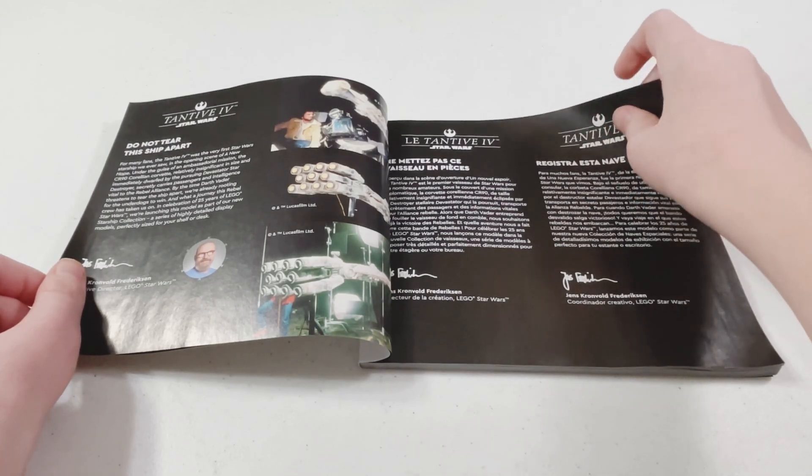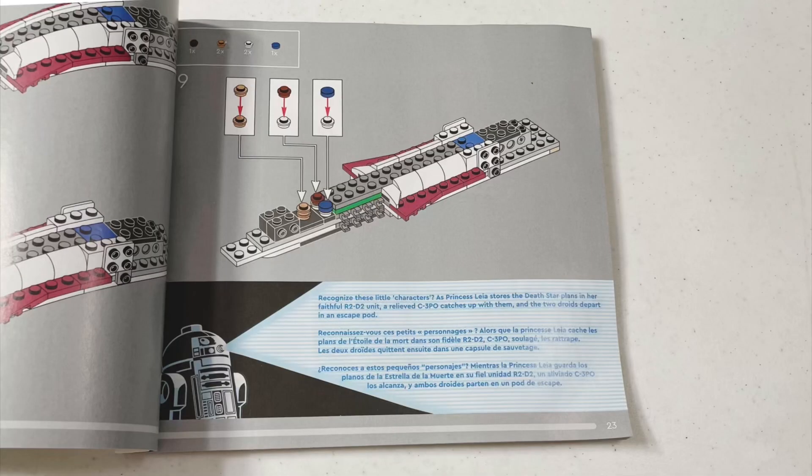Inside the instruction manual you'll find a write-up about the Tantive, and on some select pages you'll have facts about what you're building.